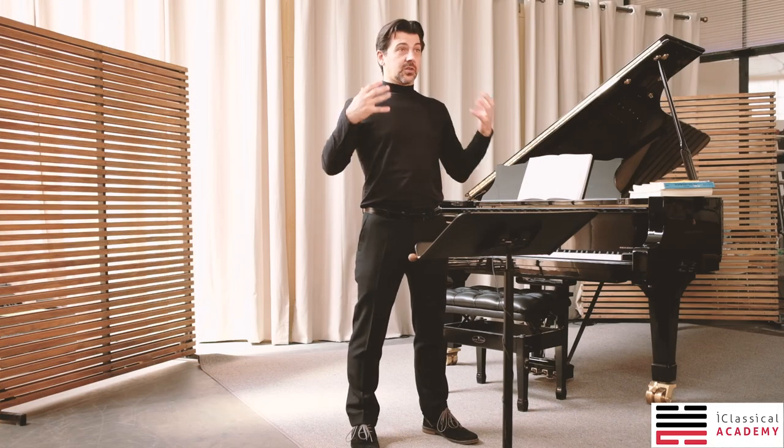The basics for this course come from the Art of Conducting Technique by great conductor Harold Faberman, who was one of my teachers. We will talk about body posture,